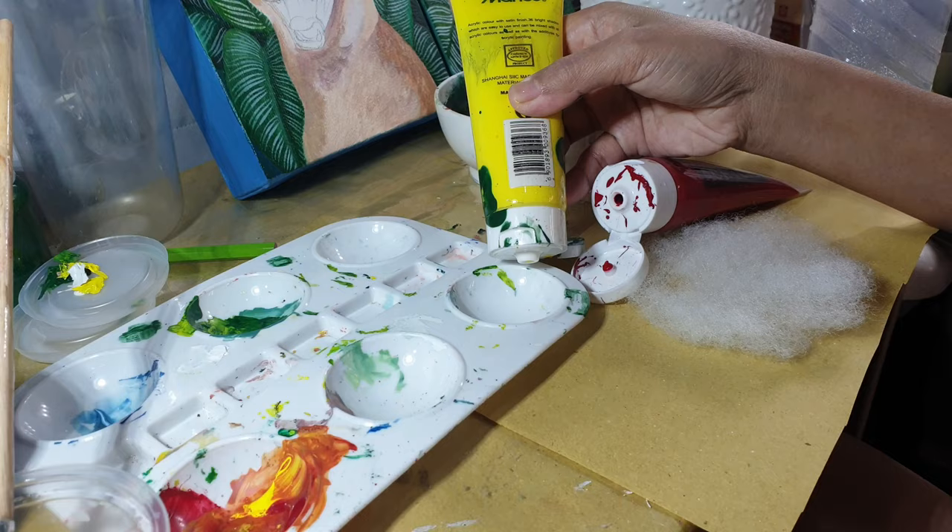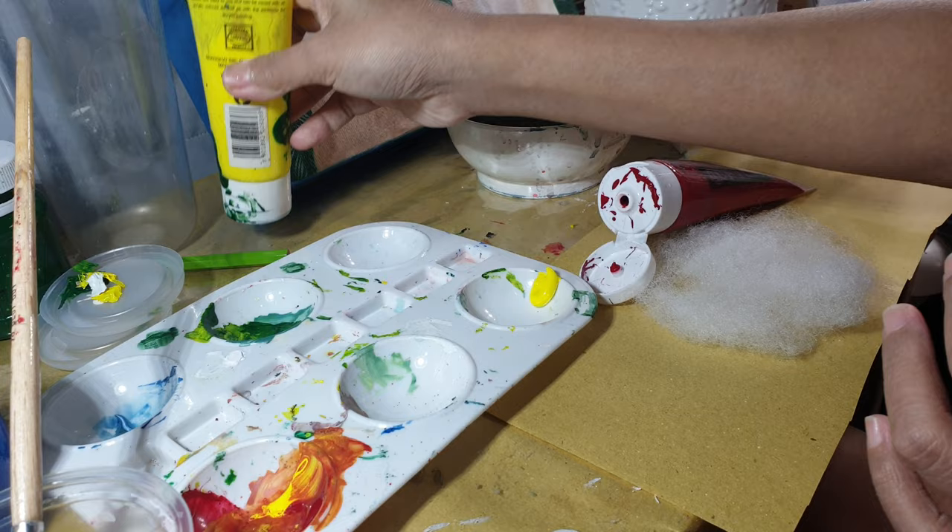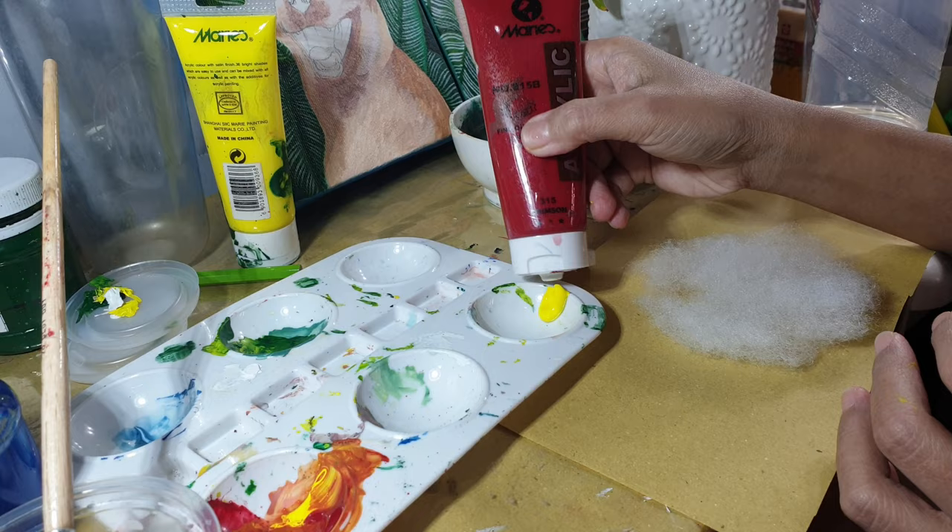To start off, we are going to need acrylic paints, a paintbrush, a cup of water to wet the brush, some fiber fill cloth, and a piece of paper.